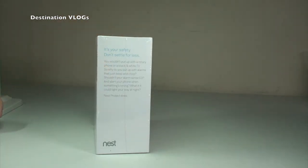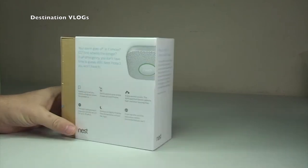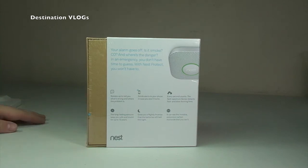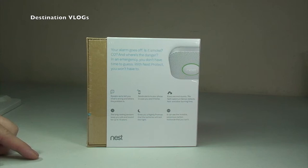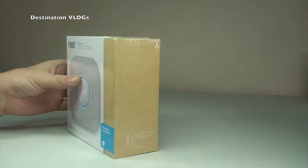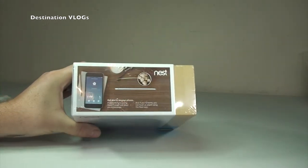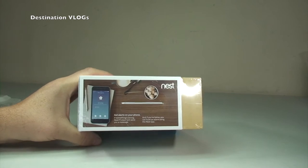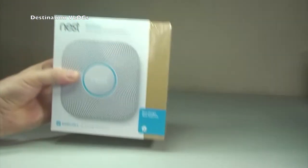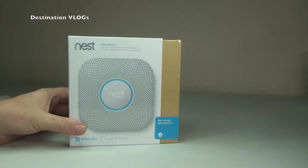The Nest Protect is a fire alarm and carbon monoxide detector. There are two variants: a wired version and a battery version. I've got the wired version because I have hardwired fire alarms in my house. I bought one to test it out, and if I'm impressed with it, I'll replace all my fire alarms with the Nest Protect.